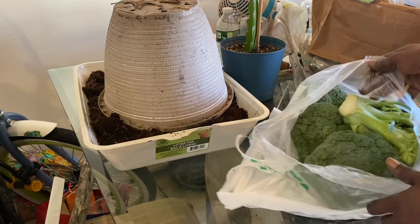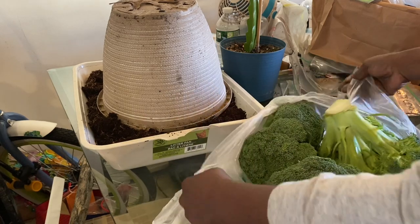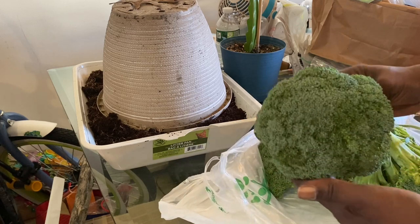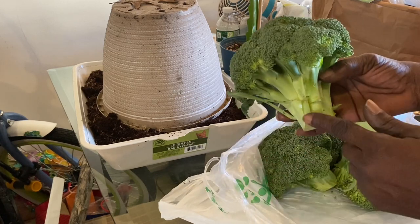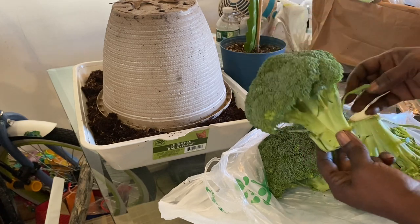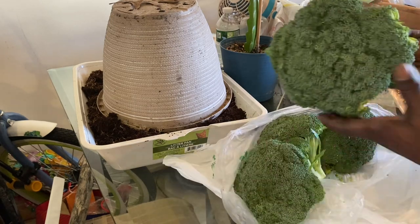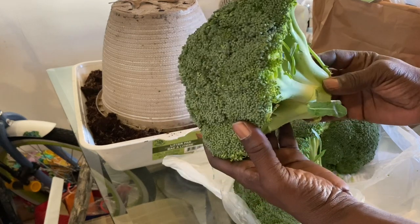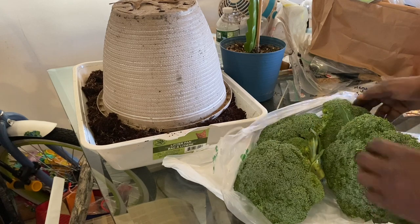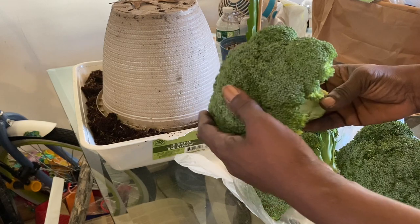Look at this beautiful, luscious broccoli in here. Absolutely beautiful, gorgeous heads. We're going to be using these parts here — we're going to cut these off and use these parts. Look at how gorgeous this broccoli is. Broccoli is absolutely beautiful.